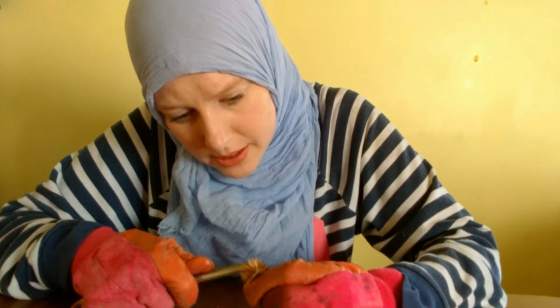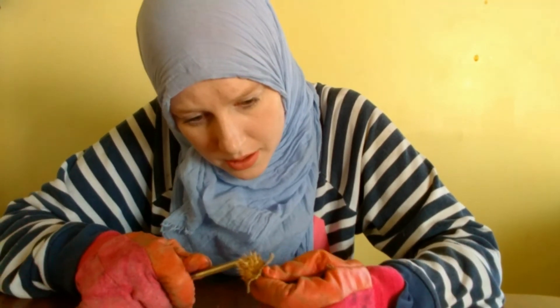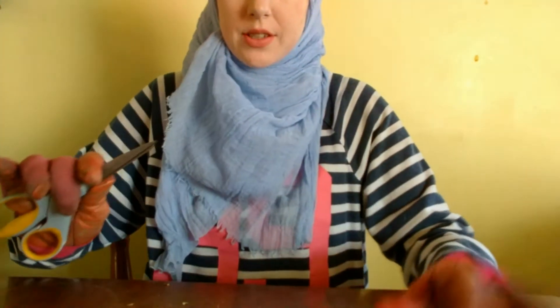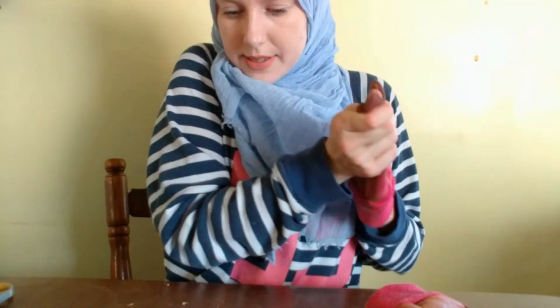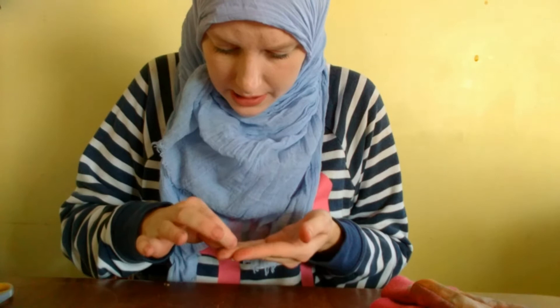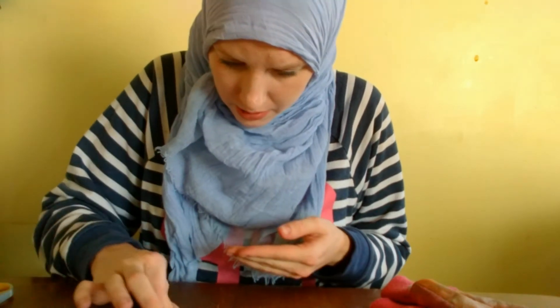I'll show you what the seeds look like. I'm going to put that down and take my gloves off, grab a few seeds to show you what they look like, and see how that works out.